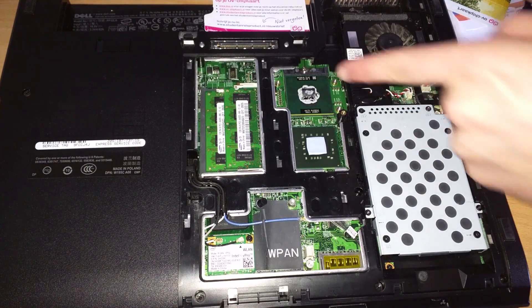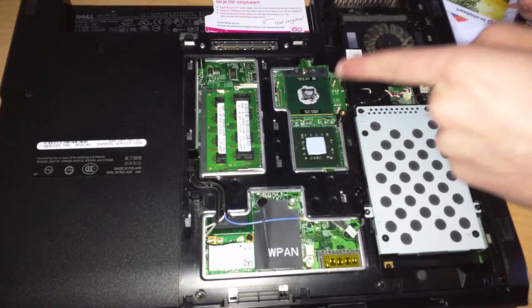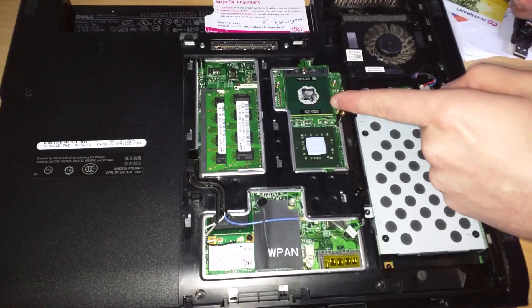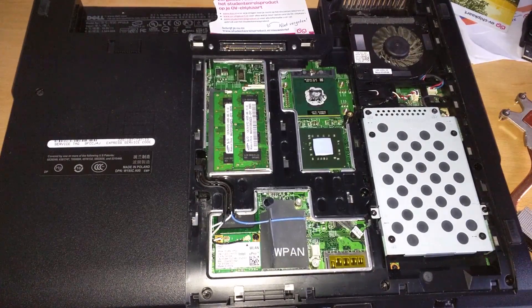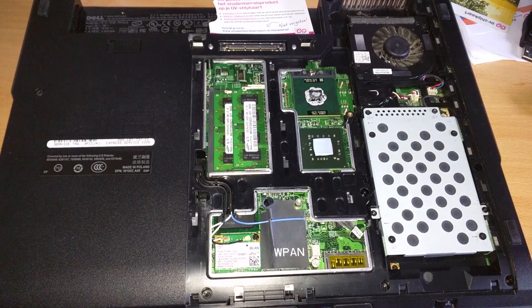As you can see, Dell used way too much thermal paste around the CPU — it's incredibly disgusting. Using too much thermal paste is not a real problem however; it will work, but it's not very neat. The heatsink is now clean, so we can start removing the CPU.